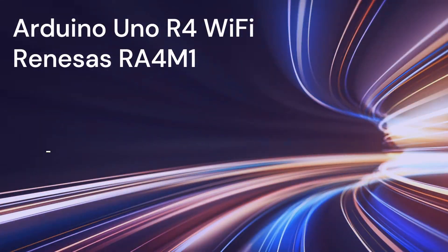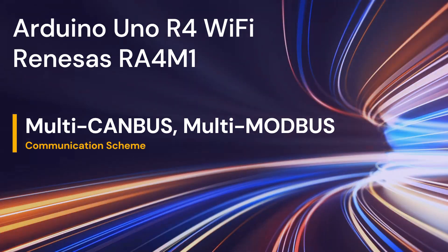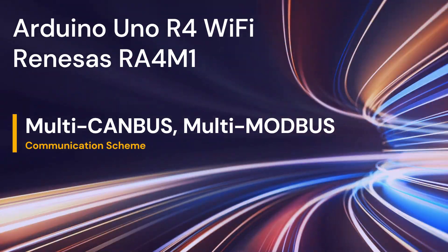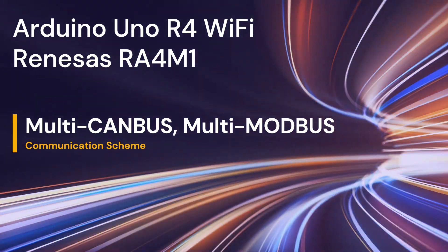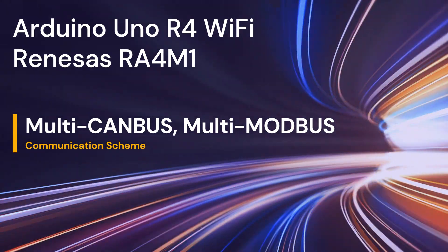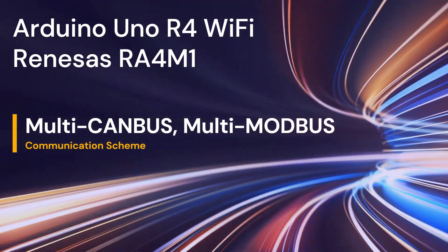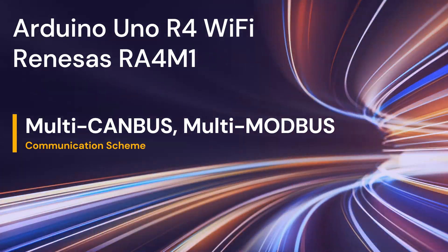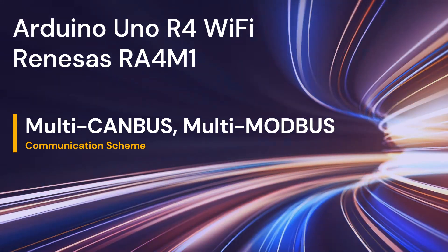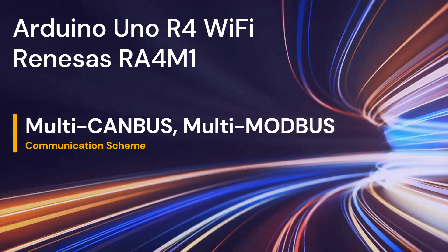Hello and welcome. Today we're exploring the Arduino Uno R4 Wi-Fi, a simple yet powerful tool for creating communication systems and automation. We'll see how it can be used to develop multi-CAN and multi-Modbus systems, essential for modern automation projects. Whether you're a hobbyist or a professional, this video will guide you through the basics of using the Arduino Uno R4 Wi-Fi in your automation projects. Let's get started and unlock the potential of Arduino in automation.